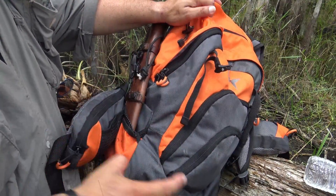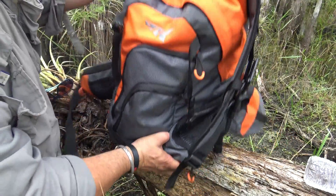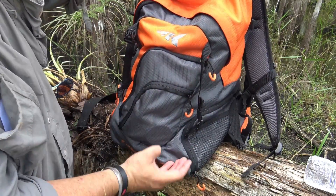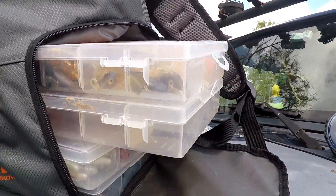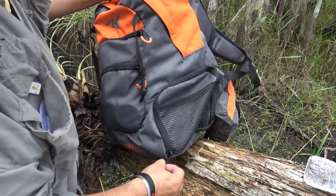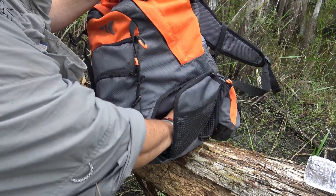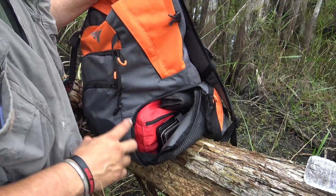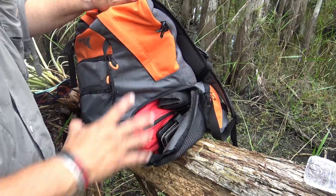The cool thing is this is also a tackle bag. It has a compartment that separates the upper and lower parts of the bag — of course you can choose not to use it depending on what the day brings. It will allow you to store your smaller utility trays or the Cast King 3600 tackle trays; they fit perfectly — four of them. On the bottom piece I have my phone, my wallet, a first aid kit, and some bug spray. I bring a little bit of everything — bug spray, water, first aid kit — so if an emergency presents itself, I'm somewhat well equipped.